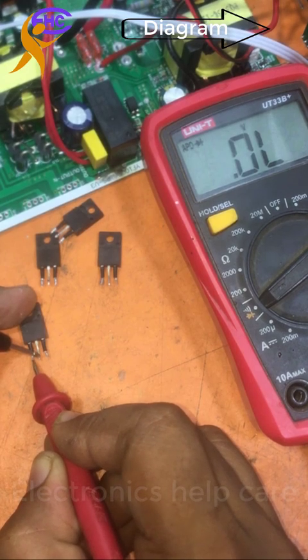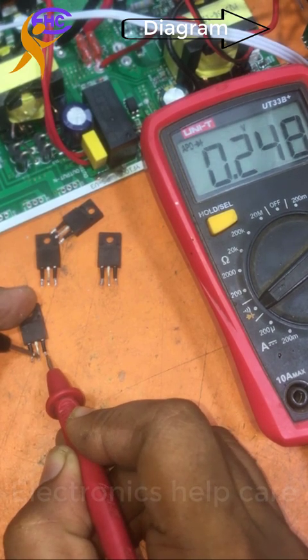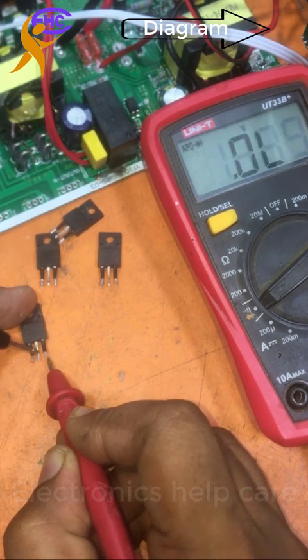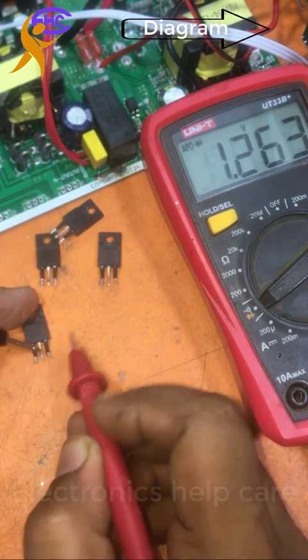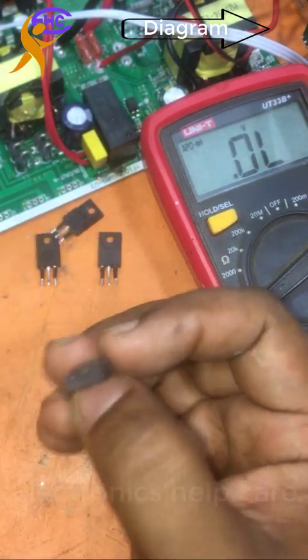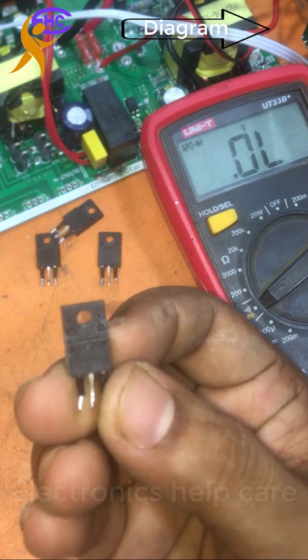Again, charging with the gate and positive probe shows half ohms. Discharging again shows full ohms. That means the MOSFET is working well. This MOSFET is okay — this MOSFET has no problem.